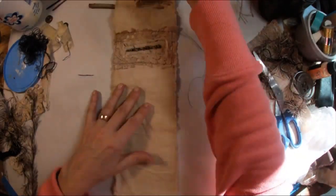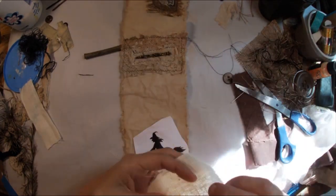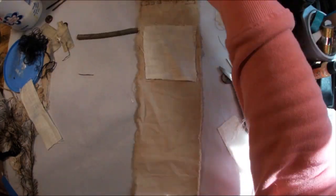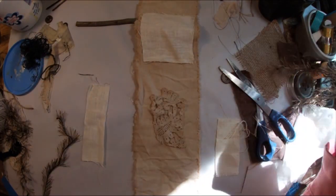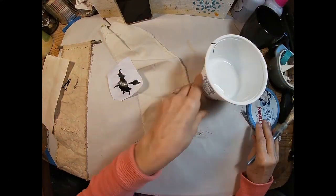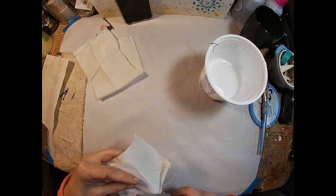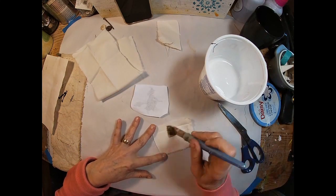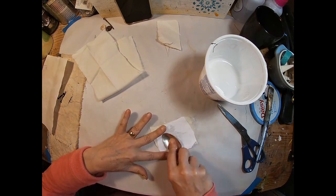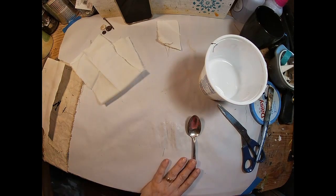Now that we have those two in place, let's get ready for section number three, which is going to be our witch. Our witch has dried, so we'll give her one final coat. I have some fabric and I'm going to transfer the image of that witch onto this tightly woven linen fabric. I will coat the fabric with glue and water, place the witch down, and use my spoon to make sure she is connected in every way. Then we'll let her dry.